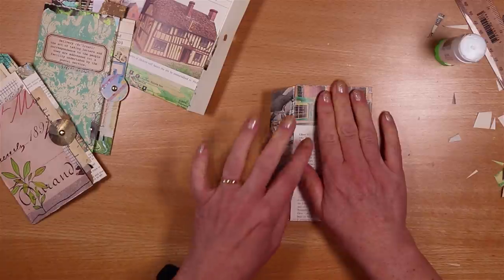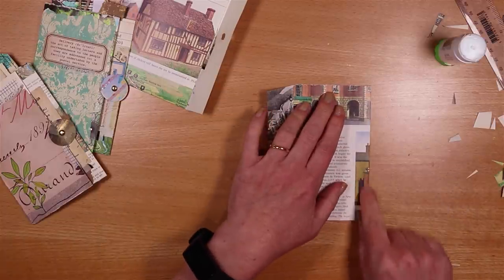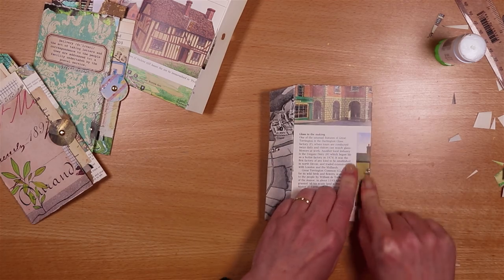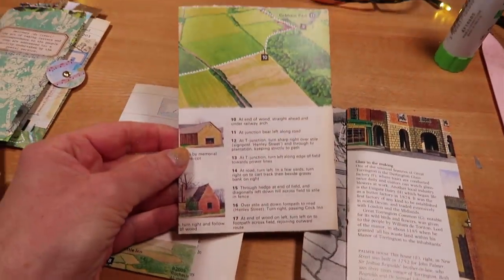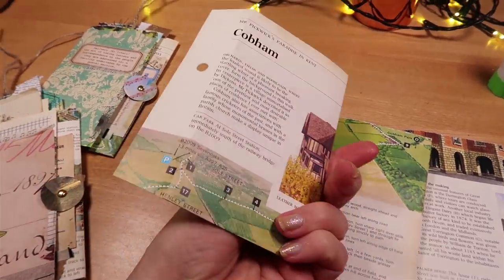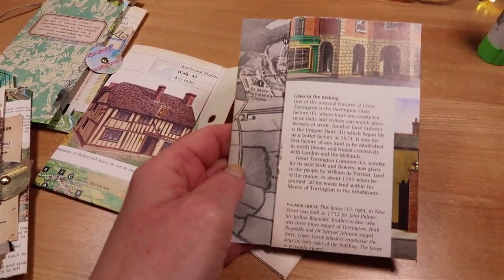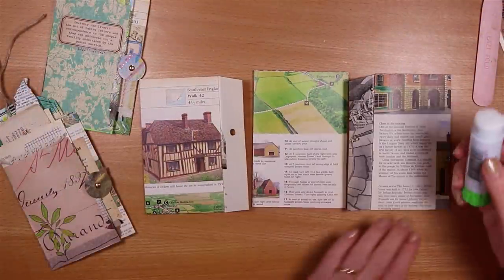We're going to do a bit of decorating so we'll probably lose some of the text and images, but it's nice to start with the side you prefer when using book pages. So what we've got is the pocket that goes in the middle, one for the left-hand side, and one for the right-hand side. I can just take my glue and glue them together — I just need a bit of glue on each of the flaps to attach them to the main pocket.